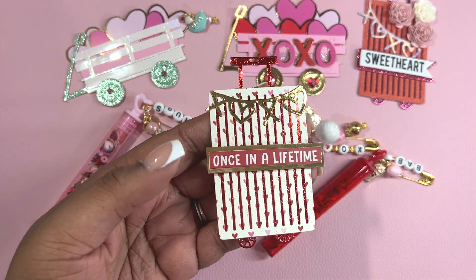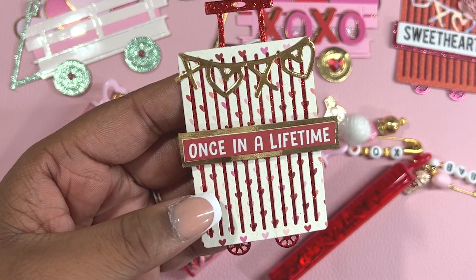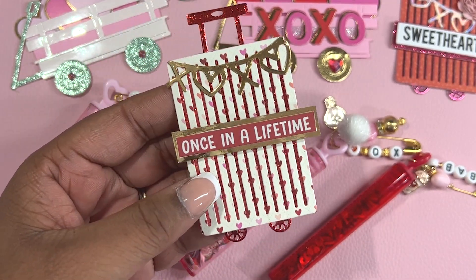For this suitcase, I added gold XOXO — and the O's are actually in a heart shape. I added this sentiment once in a lifetime, and I added red foil paper to the wheels in the back and to the very top of this luggage.